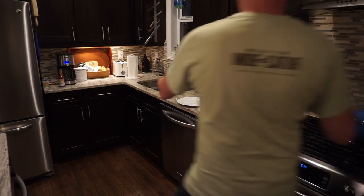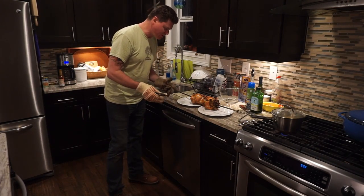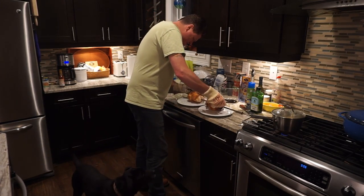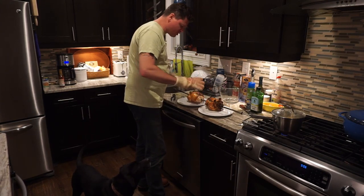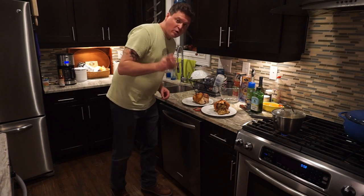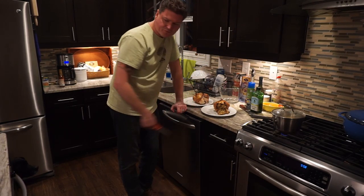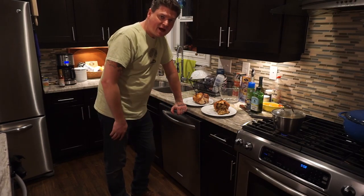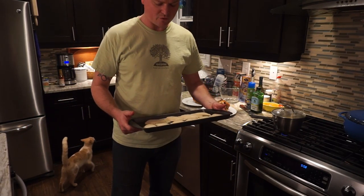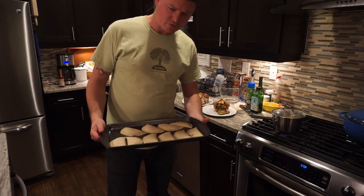Looks pretty good, eh? We have got two beautiful birds. I ended up cooking them for about 45 minutes. The temperature ranged between 375 and 425, so basically 400 degrees for 45 minutes. I rotated them about every five minutes. While you weren't looking, I cooked some canned corn and green beans. We'll put them on the plate, and while we're eating our main course, the empanadas will be cooking. We're going to throw them onto the top rack of the grill because on the bottom it would get too hot and burn the empanadas.